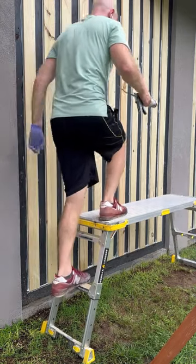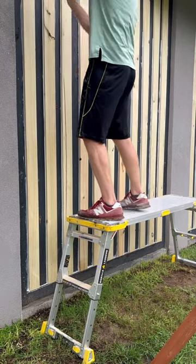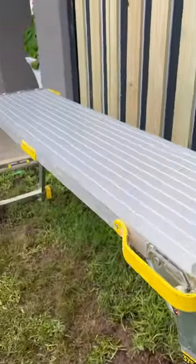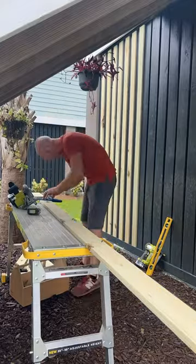This is a great tool for when you're working up high, like I'm doing with this painting project on the garage enclosure. It gives a nice wide surface for me to be able to walk and not have to worry about falling. The feet snap out to give you a little bit of extra balance at the bottom, and it doubles as a work surface.